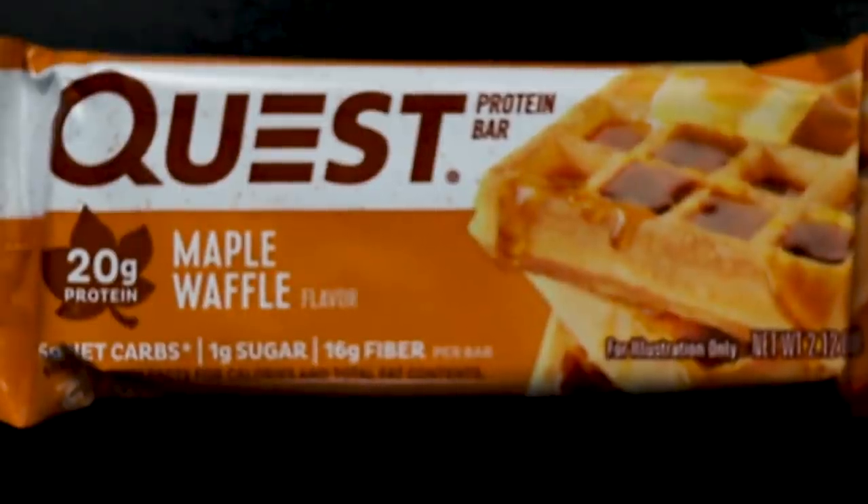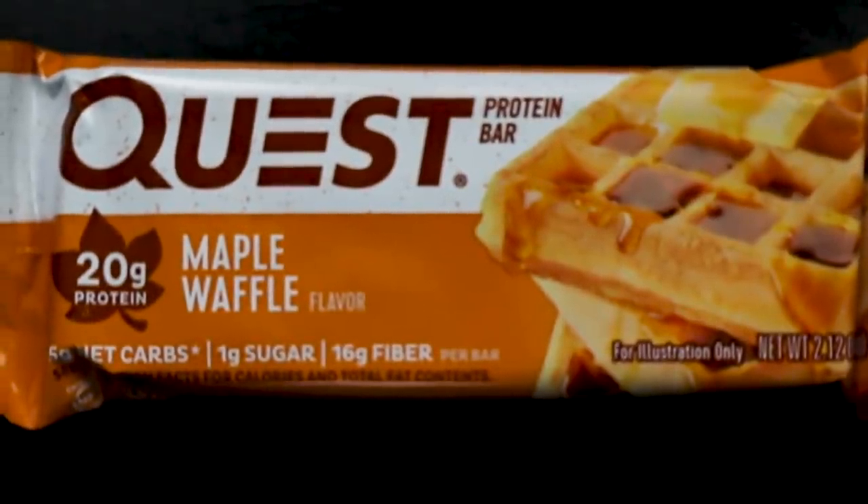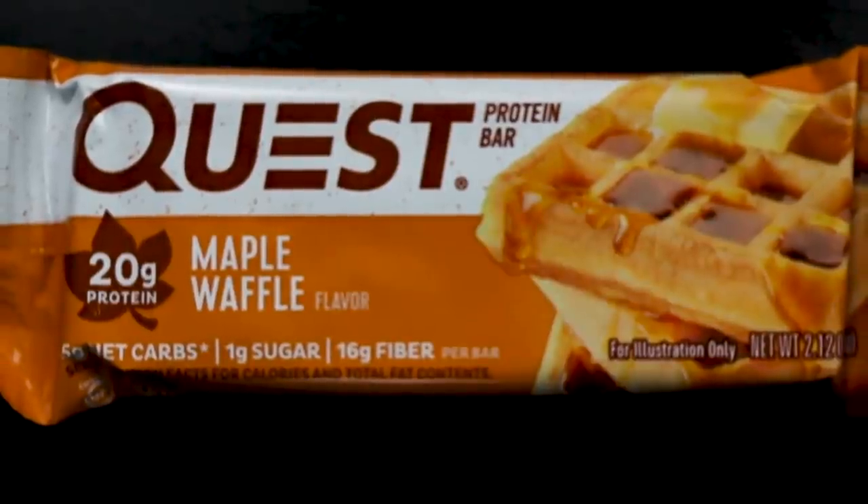I'm gonna start with the maple waffle. Surprisingly this was one of the better ones that one bar made but they called it something different. This one's real sticky. I can't do two taste tests of each bar or else the fiber overload on my stomach would be unreal, so each one I'm gonna eat half as is. There's a lot of stickiness — almost like caramely, maple syrupy notes to it. Really great texture, really great smell, nice and soft. Chunks of what almost look like waffle or wafer in between. Let's try it.